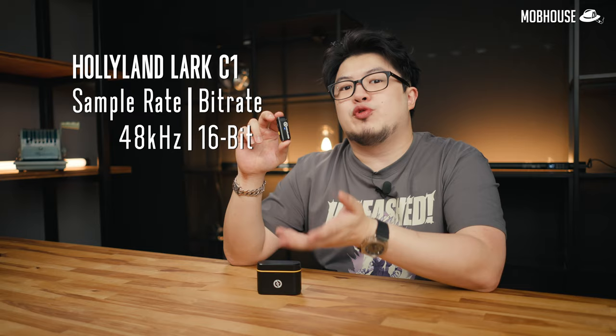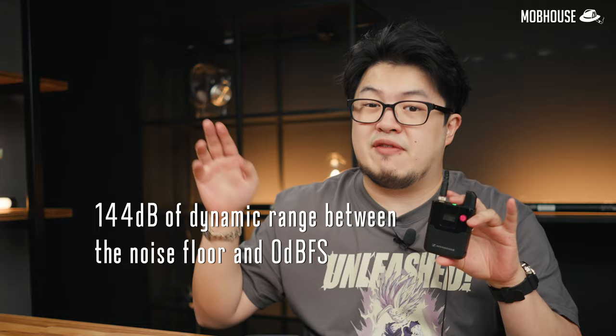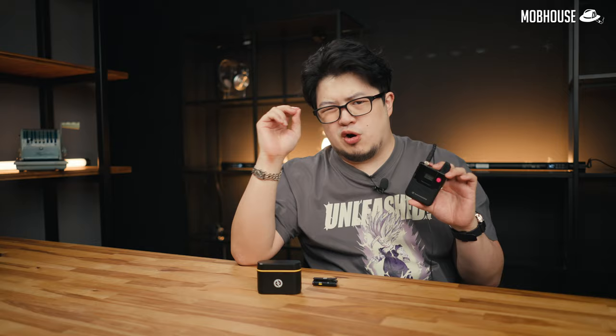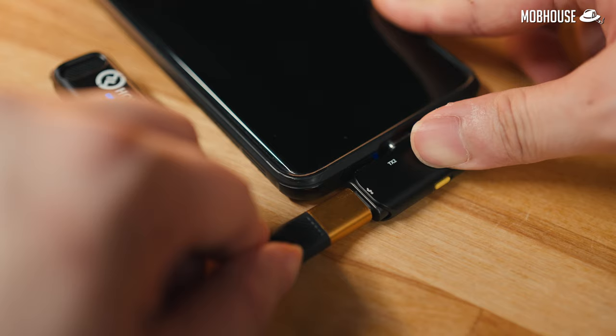The highest sample rate and bit depth you get is 48kHz and 16-bit, which gives you about 96dB of dynamic range from the noise floor to 0dBFS. In comparison, my Sennheiser AVX does 48kHz and 24-bit, which gets you about 144dB of dynamic range. That extra bit depth can help reduce chances of clipping — basically when sound waves are flattened and you hear audible distortion — and also reduce excessive noise. As long as you're not screaming, 16-bit is more than enough. The receiver charges as it's plugged into your phone, and you can even charge your phone through the passthrough USB-C port on the receiver.